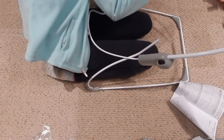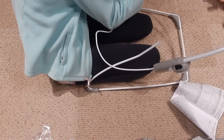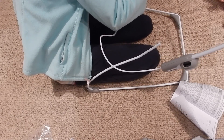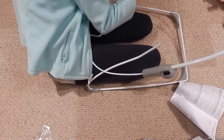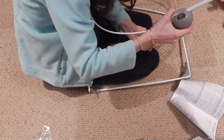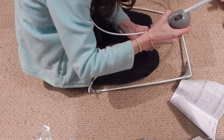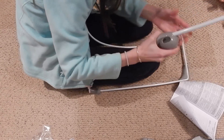Let's start with this side. Aha, got it in! Aha, all right.